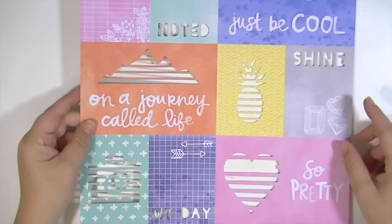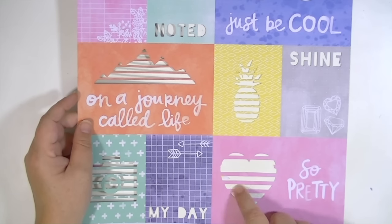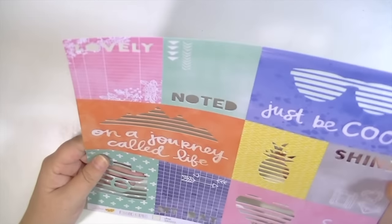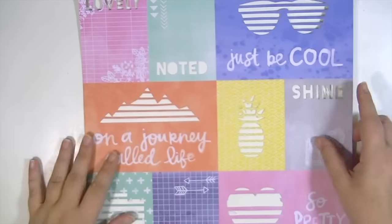Let me show you the papers. The first paper is this really cool cut-apart paper. Mine got a little bit messed up right here, but I think what I'm going to do is just cut this second one out so it looks like it's supposed to be like that — you know, that happens when things are die cut like this. The other side also has a pattern which is a stripe, so that's pretty cool.